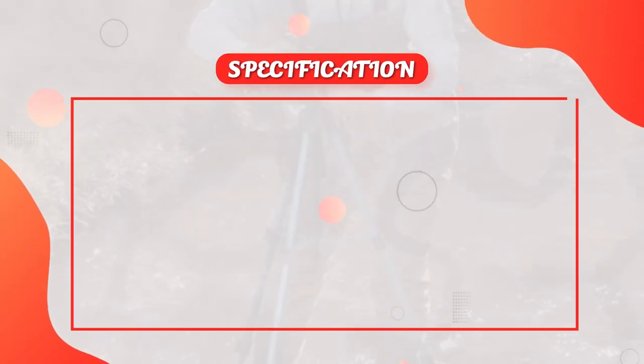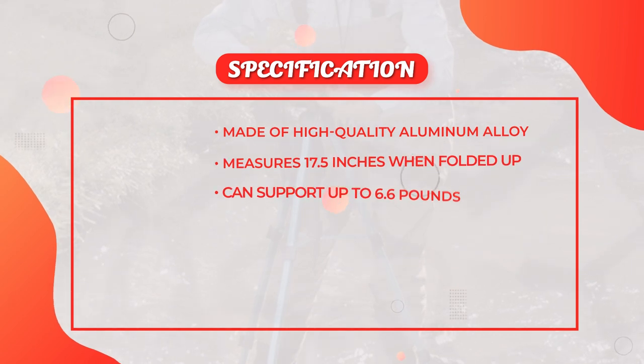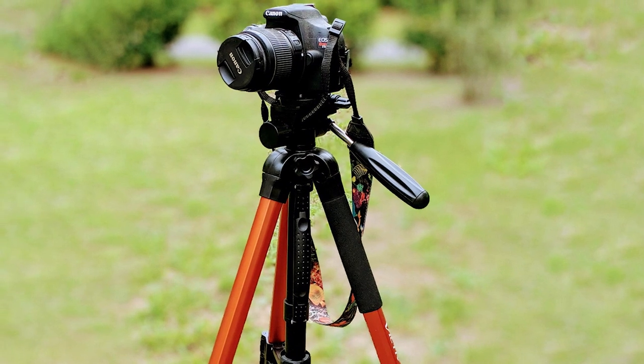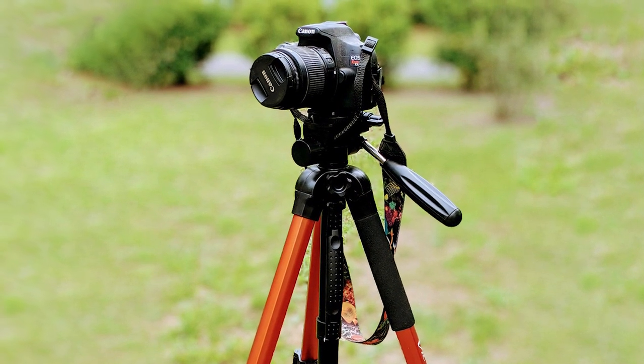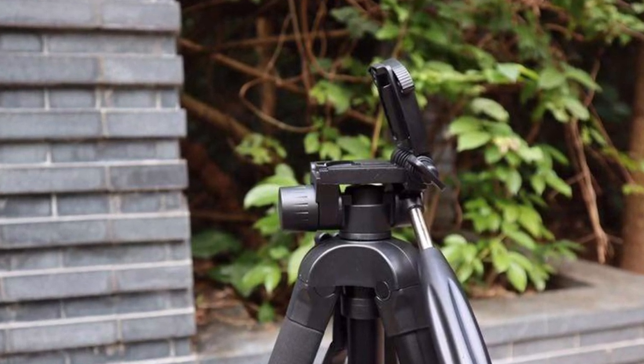One thing really appreciated about the Victif Camera Tripod is its versatility. It can support up to 6.6 pounds, which means it can accommodate a wide range of cameras and lenses. We tested the tripod with both a DSLR and a mirrorless camera, and it worked flawlessly with both.